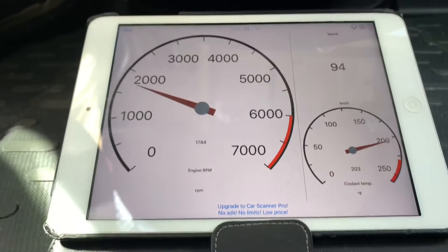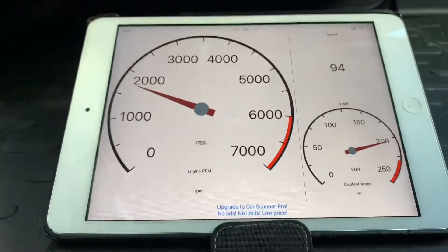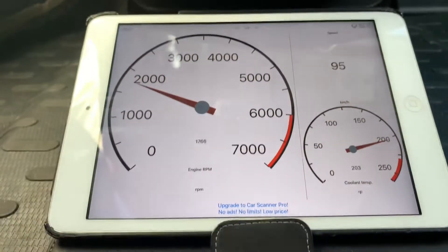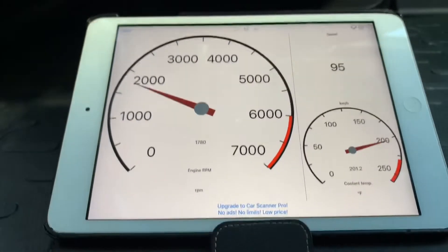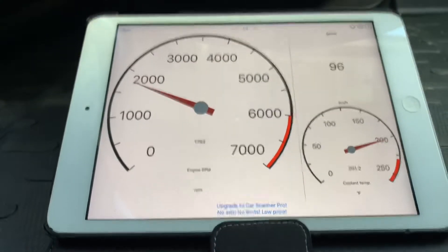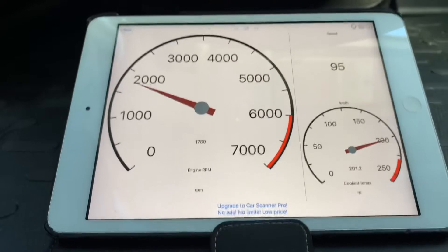Right now we're rolling at about 60 miles an hour. We're rolling at 100,000 RPM. It says that with the dash — the instrument instantaneous fuel — just 16, almost 17 MPG.